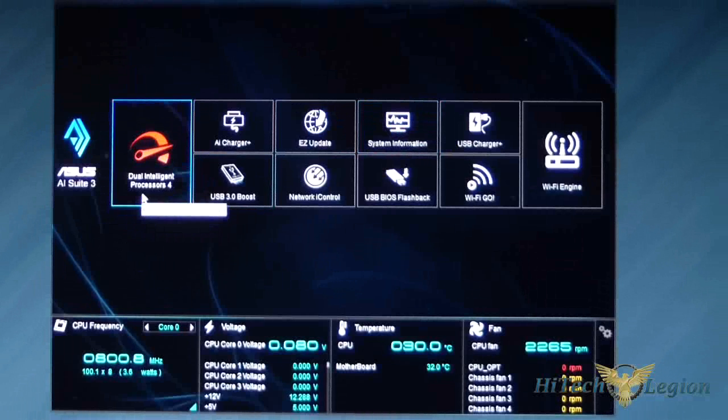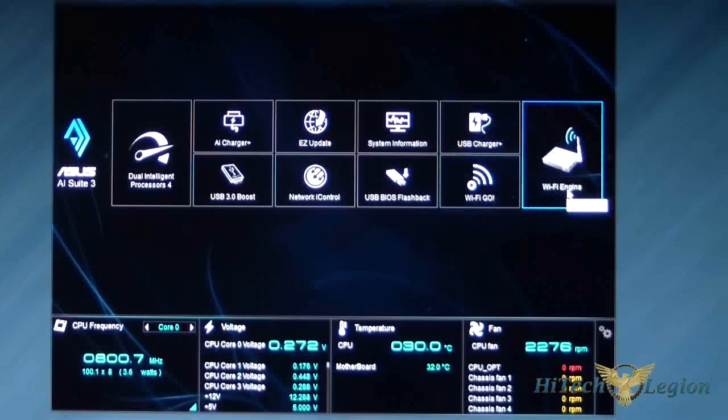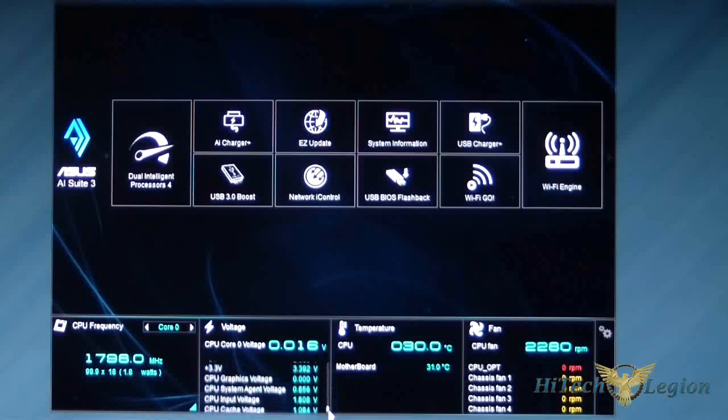The Z87 Deluxe has Dual Intelligent Processor 4, or DIP 4, so this will be one of the more populated AI Suites. In the initial interface you have: AI Charger, USB Boost 3.0, Easy Update, Network, i-Channel, i-Control, System Information, USB BIOS Flashback, USB Charger, Wi-Fi Go, and Wi-Fi Engine. Down below you have your CPU frequencies, CPU voltages, CPU temperature, motherboard temperature, and fan speeds.